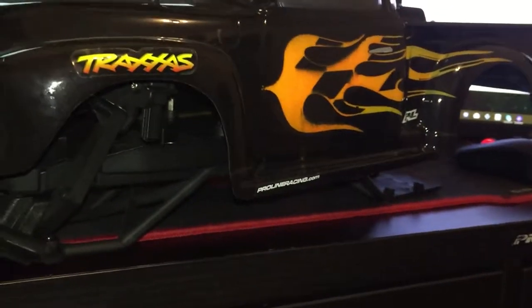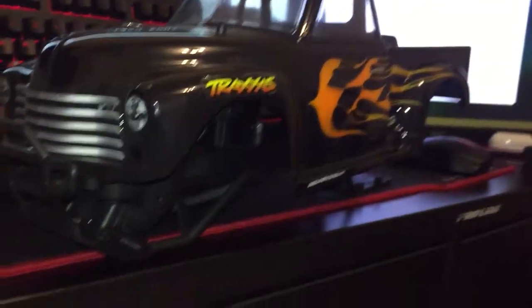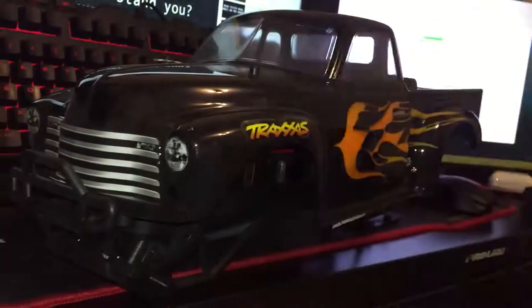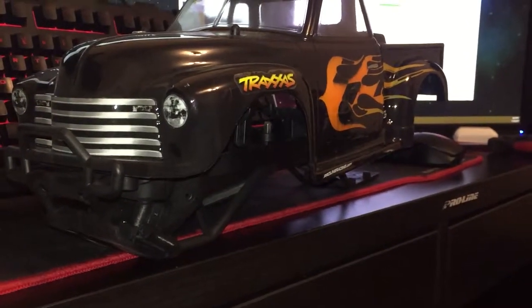The reason why I didn't show the process is because those clips were from months and months ago when I started building this. As you can see, I haven't made much progress because I just stopped buying parts for it — my inspiration kind of went away.